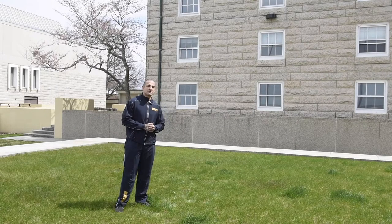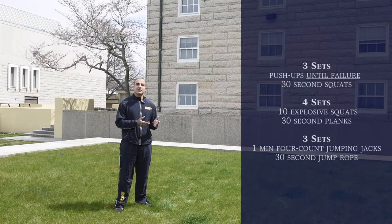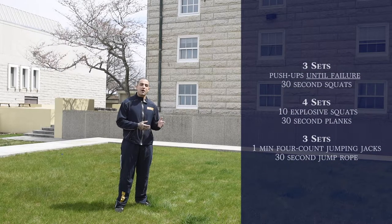Good morning. My name is IT2 Villalobos. I'm an ACFL here at the Naval War College. Today we're going to be doing a workout that you can end the week on. We're going to be mixing upper body and lower body workouts as well as cardio workouts to work that cardiorespiratory system. Let's go ahead and get started.